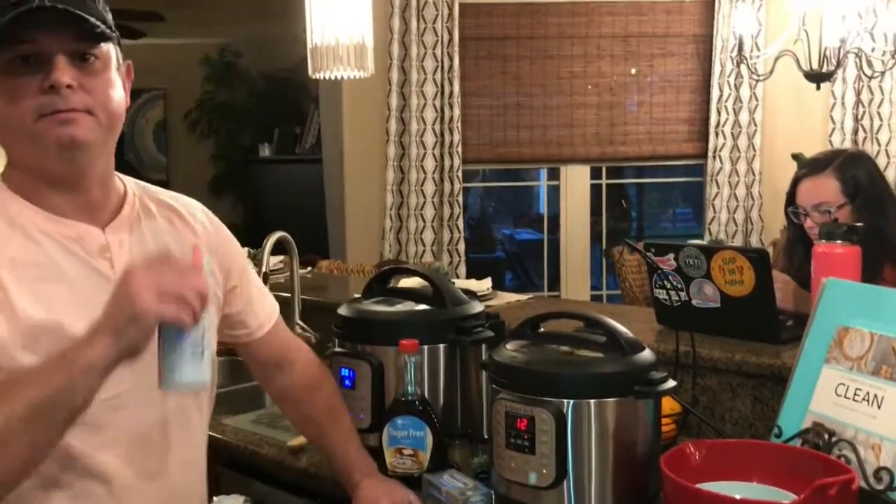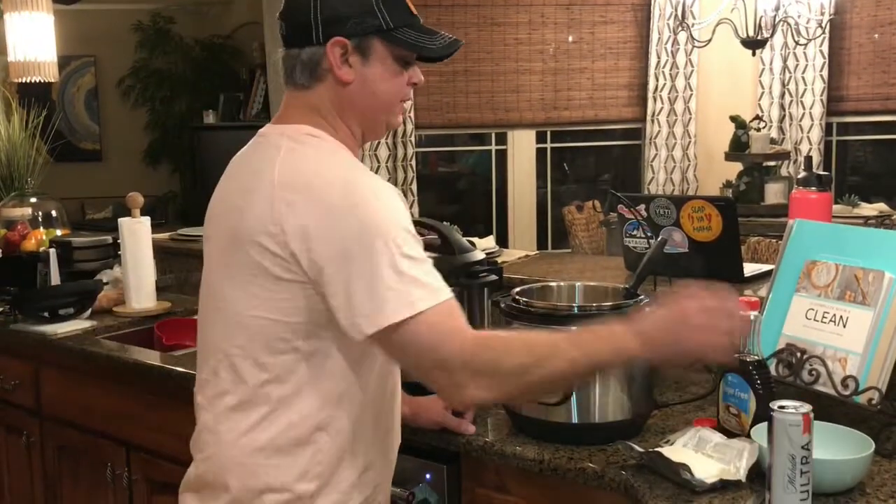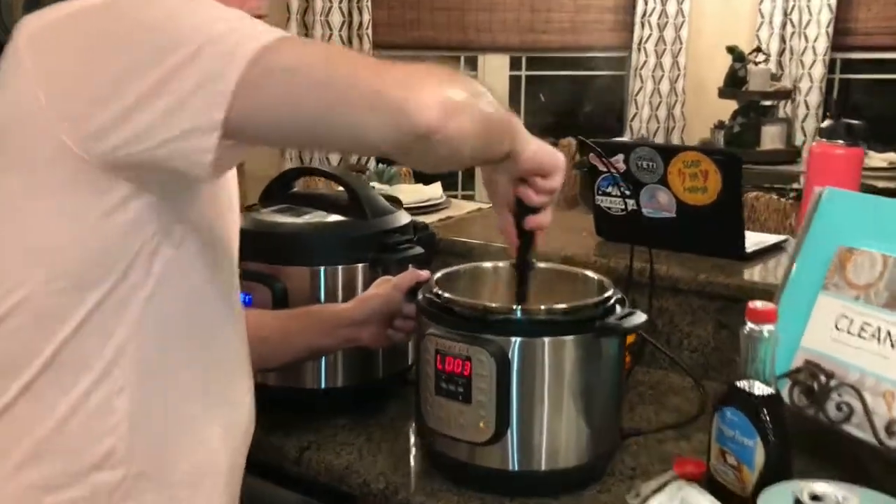All right, we'll be back. So we did 12 minutes under pressure and I did a quick release. I went ahead and started to mash those potatoes down — a little soft and ready to add the other ingredients.